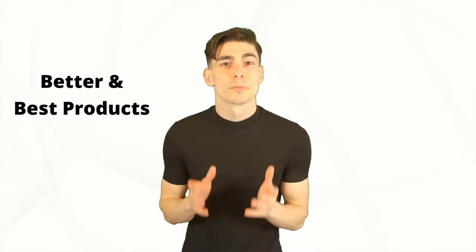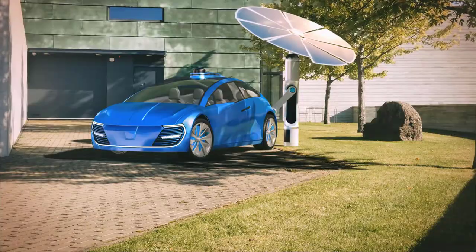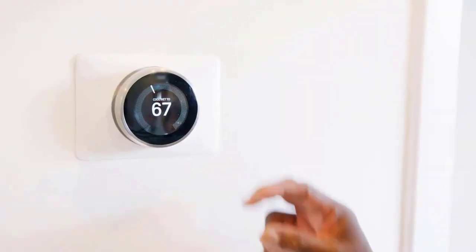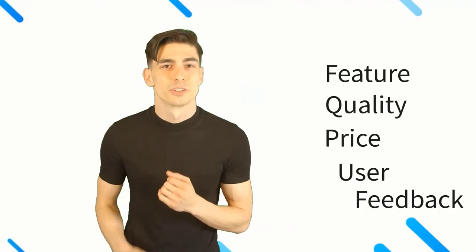Hello there. Here at Better and Best Products, we're a group of product researchers and testers. We test, analyze, and research new and trending products to create a list of top picks for every category based on features, quality, price, and user feedback. Our goal is to create a proper shopping guide so that our viewers can make the best decision.